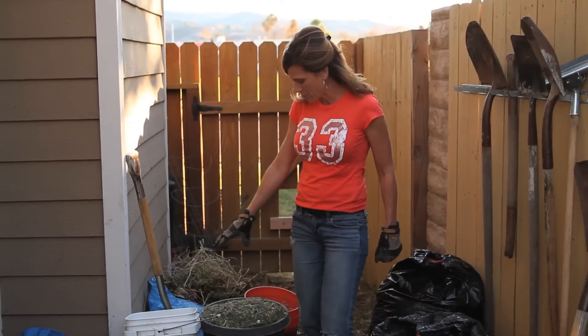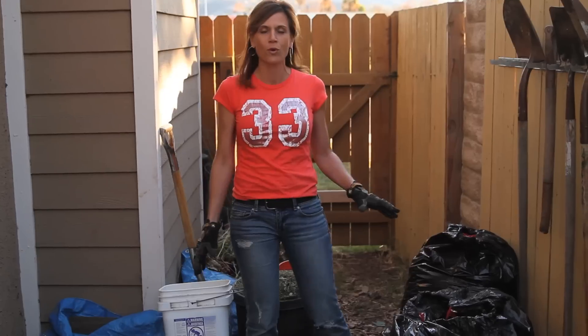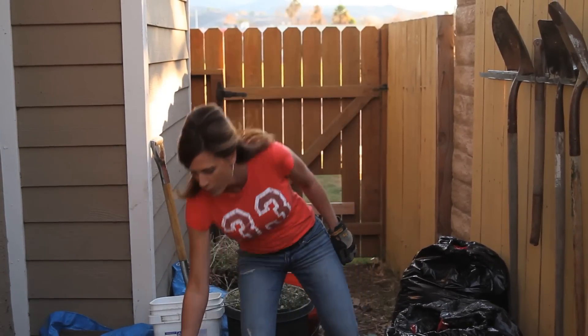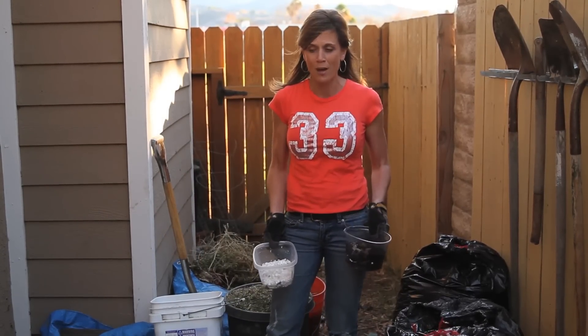I've collected a couple of buckets full here of grass clippings, and I've collected about maybe four or five bags of leaves, and then I've got a little bit of coffee grounds, a little bit of crushed up eggshells, and a bucket full of kitchen scraps.